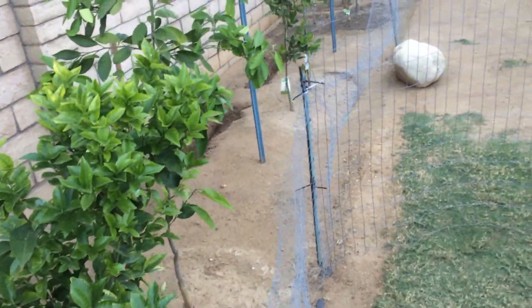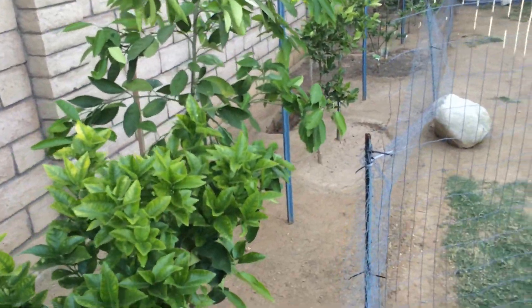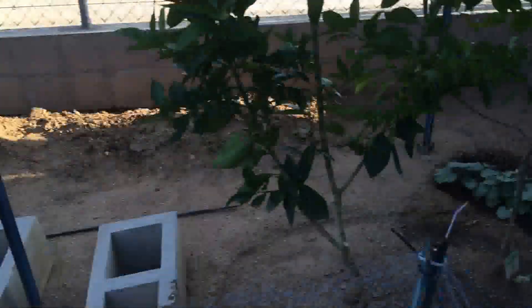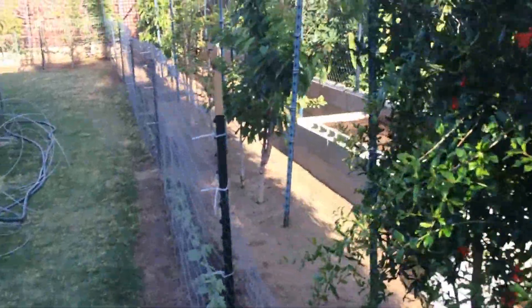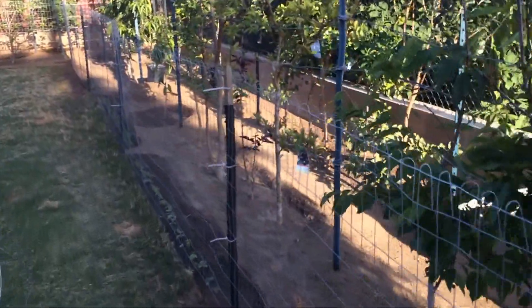I just wanted to point out it's really not that big of a growing area, just to show that I have a lot of fruit growing in a very, very small area. If you have any questions or comments please post them and I will respond as soon as I can. Thank you for watching.